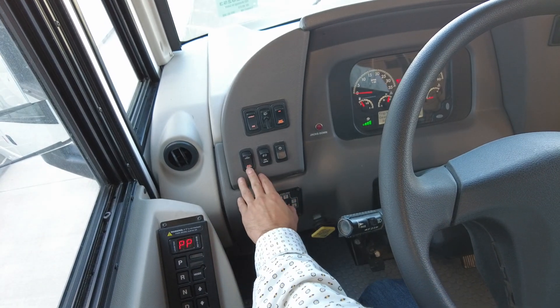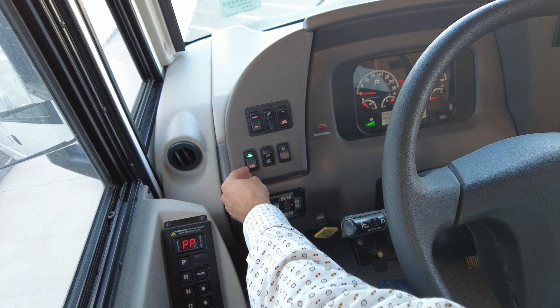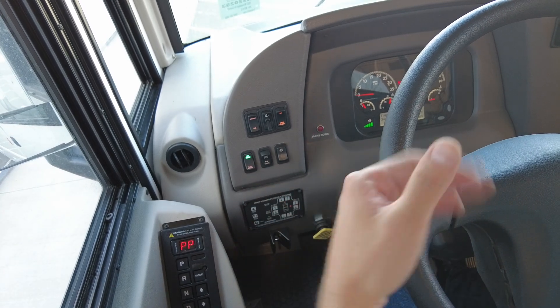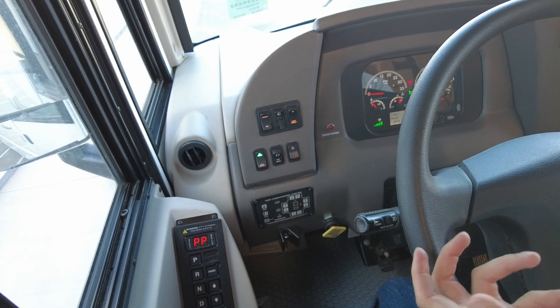Here we have an exhaust brake. This is really good for when you're going downhill — you don't want to put too much stress on your actual brakes. You can click this on and there's a little flap in the exhaust that will allow the motor to slow itself down, in turn slowing you down.